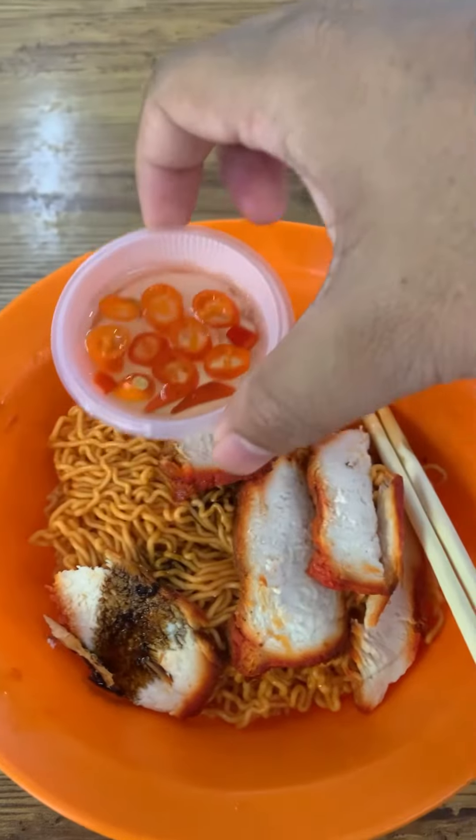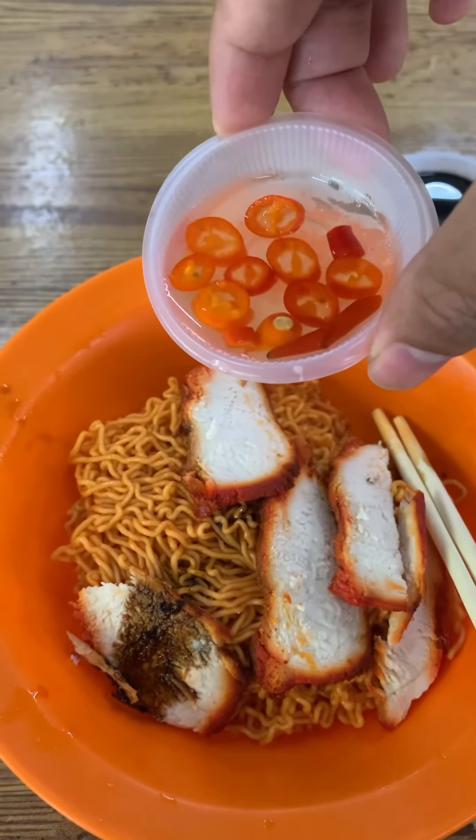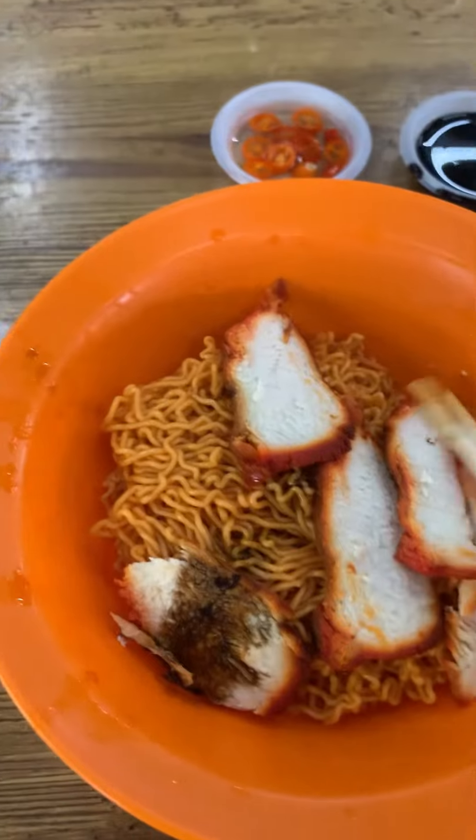You can see the spicy soy sauce and the chili. Let's go and put some chili. Okay, now let me give it a try.